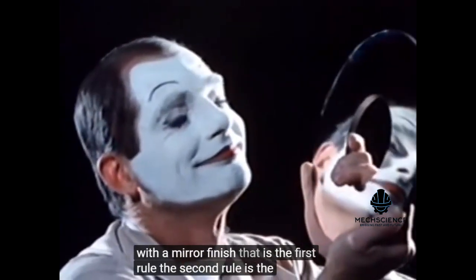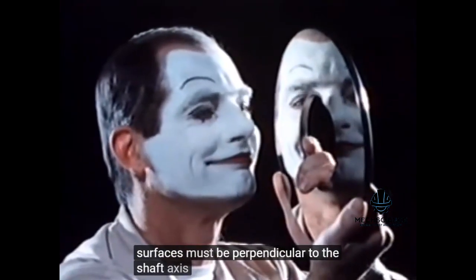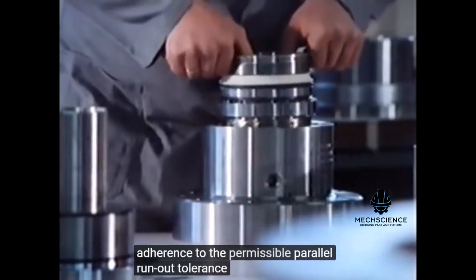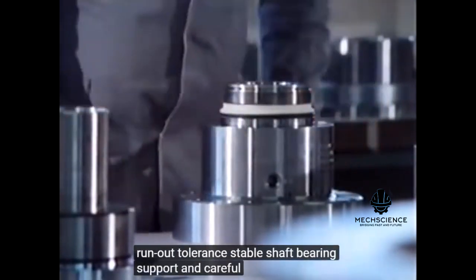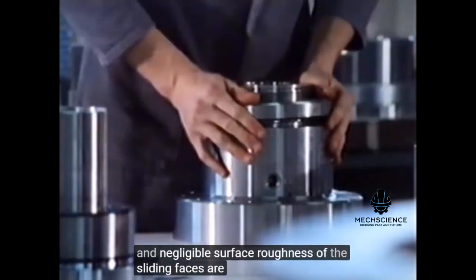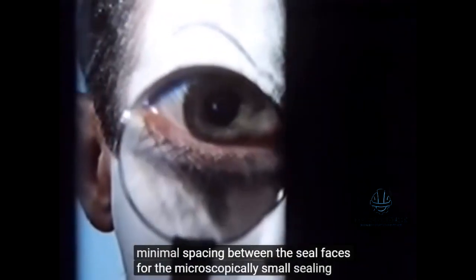The second rule is: the sliding surfaces must be perpendicular to the shaft axis. All this requires strict adherence to the permissible parallel run-out tolerance, stable shaft bearing support, and careful assembly. Flatness and negligible surface roughness of the sliding faces are preconditions for minimal spacing between the seal faces — for the microscopically small sealing gap.